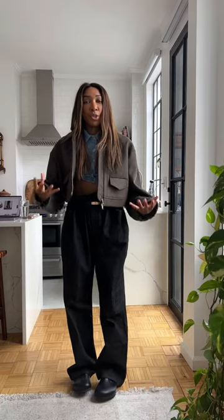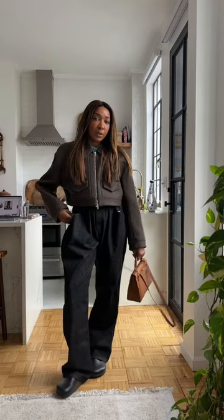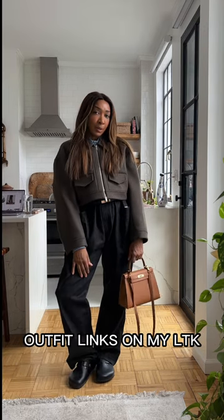This crop jacket from Kate has got a drop shoulder — let's get a look. You've got this oversized and neutral bag to finish; something structured because everything else is kind of loose. I'm wearing Birkenstocks. Let me know what you think.